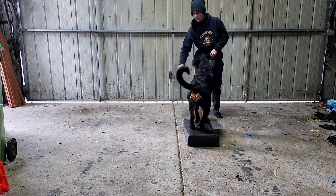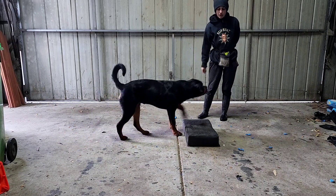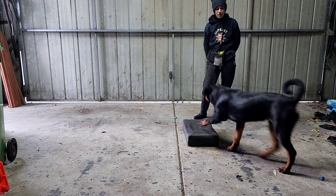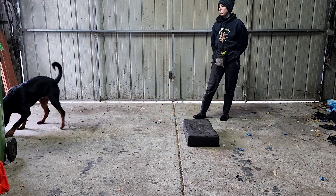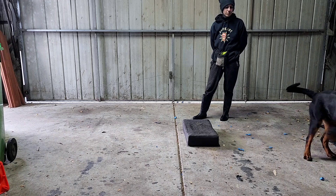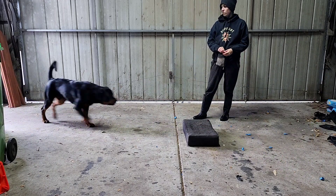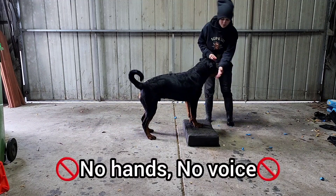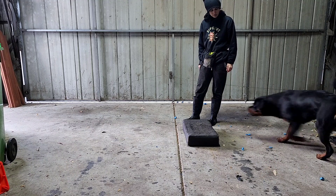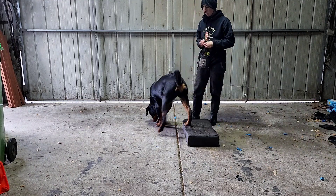When training a free shaped retrieval, I like to start with the destination and work my way backwards. Here I have a stable and very obvious target platform. Every time the dog puts their forepaws on it, I am rewarding by tossing a treat away from the platform so that they automatically leave the platform, turn around and reset themselves by re-approaching onto the platform. Notice how I am not pointing, commanding or cueing them to get onto the platform — they are automatically turning around, getting onto the platform themselves and being released with a reward.